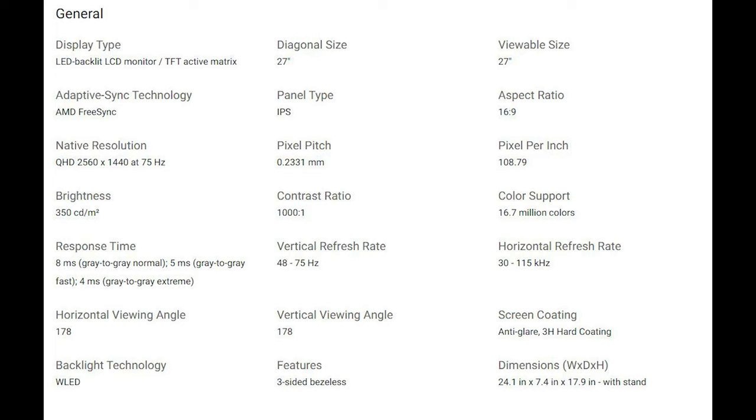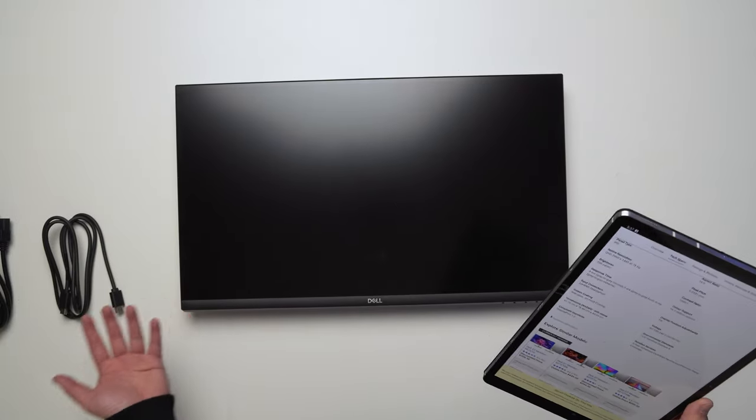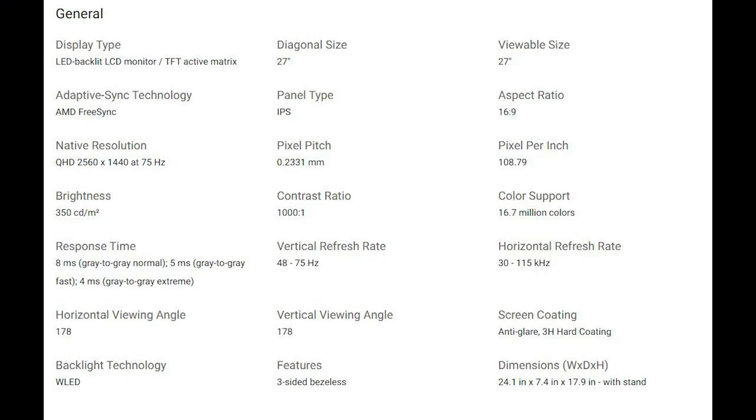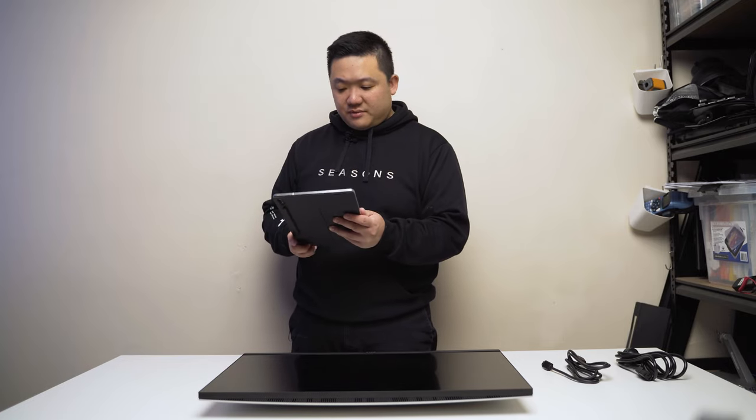There's also a fast mode at 5ms and an extreme mode at 4ms, which you can change in the menu. The panel is anti-glare with a 3H hard coating. It has DisplayPort 1.2, AMD FreeSync for tear-free experience, a 16:9 aspect ratio, 16.7 million colors, a three-year service and premium panel exchange warranty, and 3W stereo speakers. It is 100x100 VESA compatible.